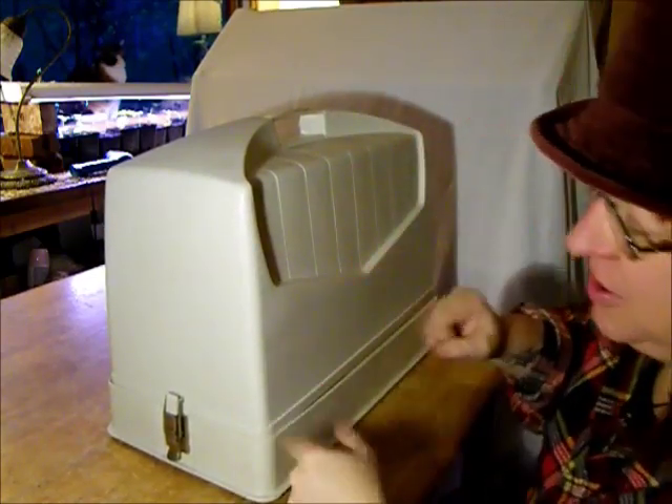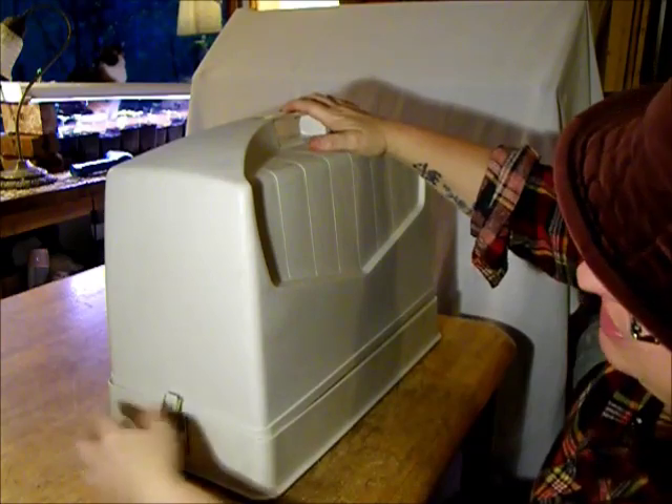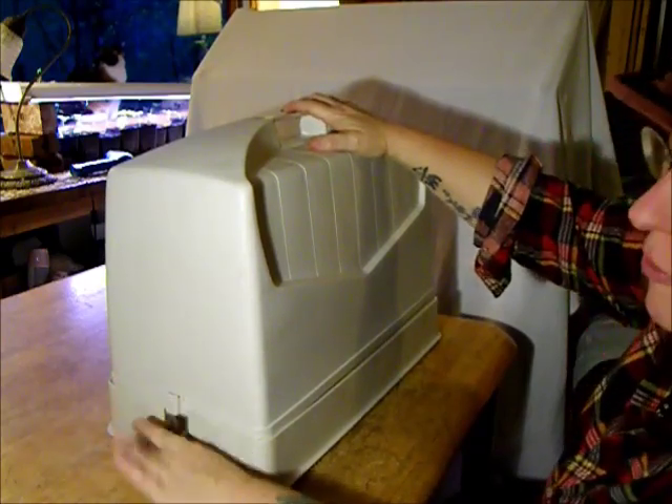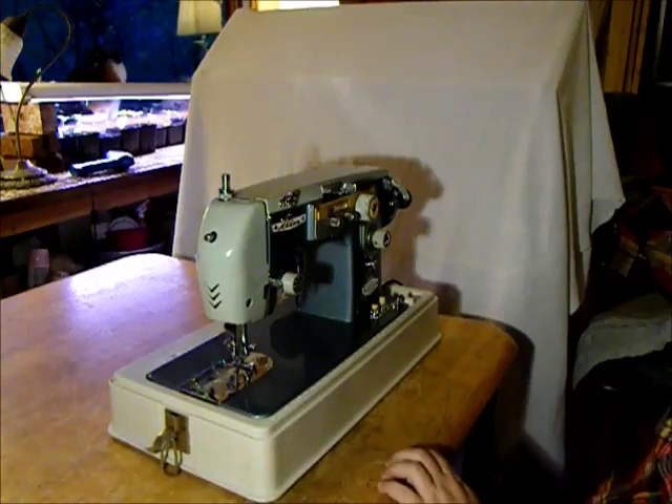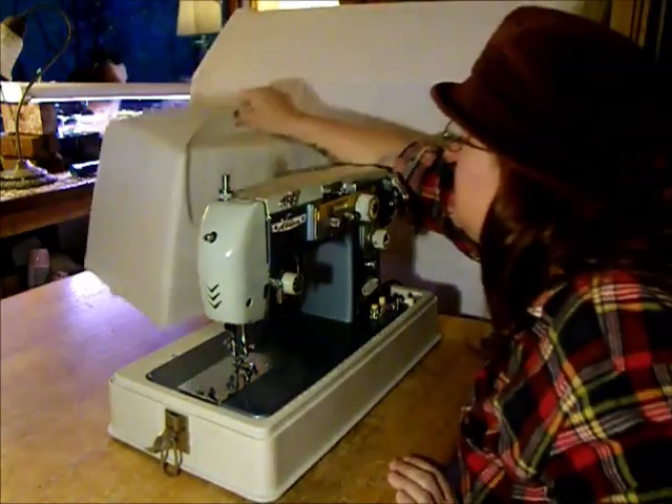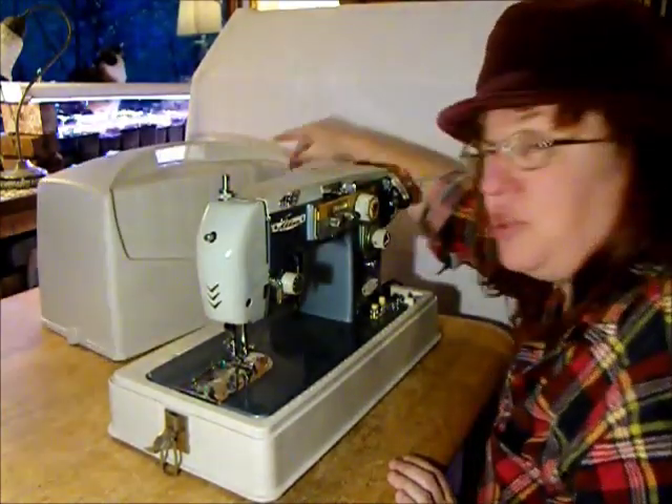Hi, this is T.R. for Stagecoach Road Sewing Machine. Let's show you what we've got today. This is an aftermarket case for a very beautiful mid-century sewing machine — the Alden Deluxe Zigzag, made in Japan.